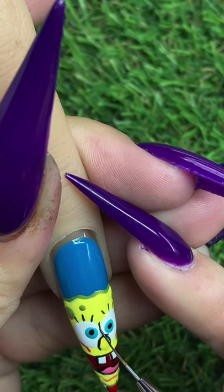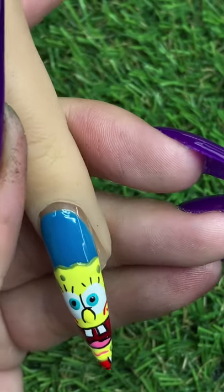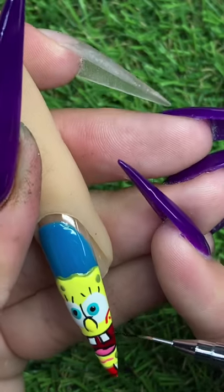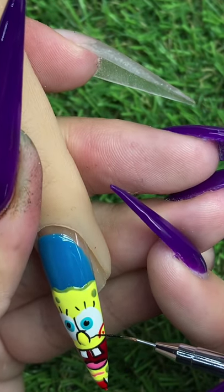If you mess up or anything, you can always use the opposite color to fix your mistakes. I did make a little mess up right there, so once I fully cure it I'll be going back in with the white and just fixing that little line that I messed up on.